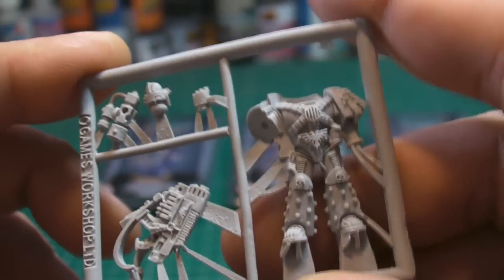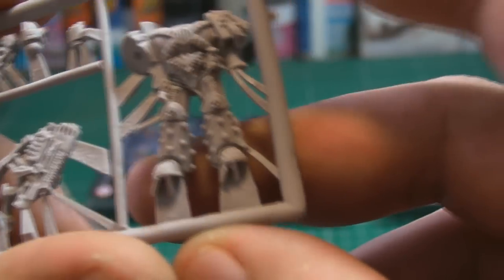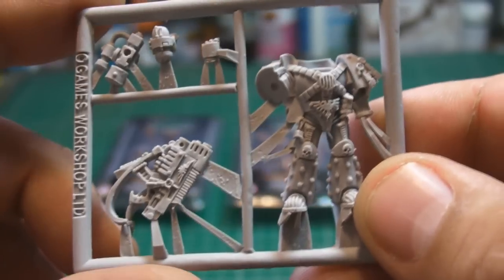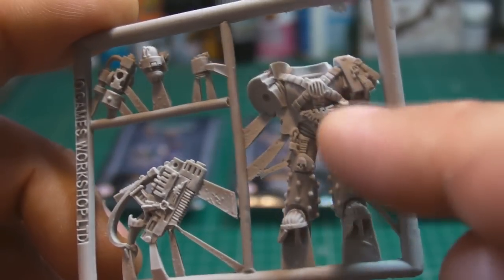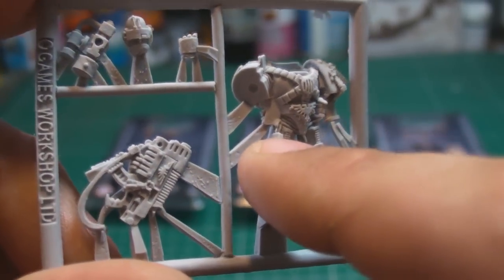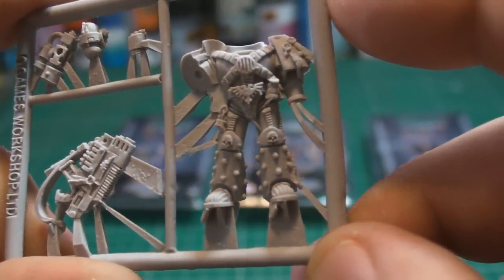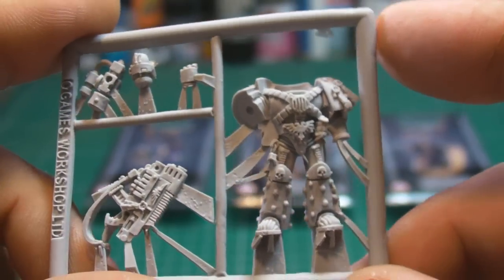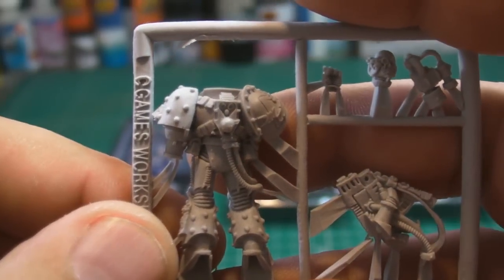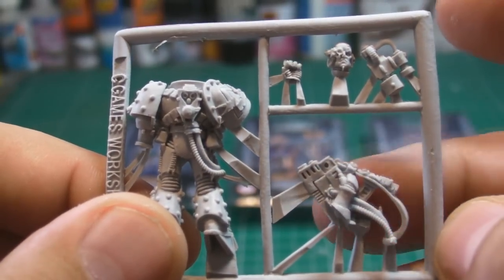We do like a nice bit of Finecast, especially now that they've started to master the actual molding process. When it first came out it had a bit of a bumpy ride, but it's finally got there. The detail in this is really, really cool. I've got no qualms with this whatsoever — it is absolutely gorgeous.